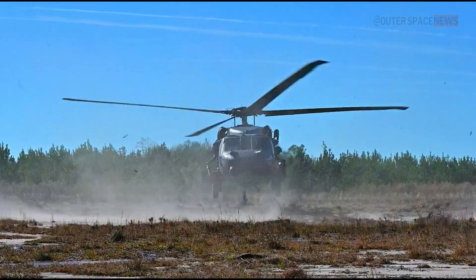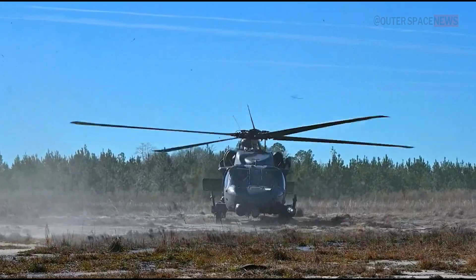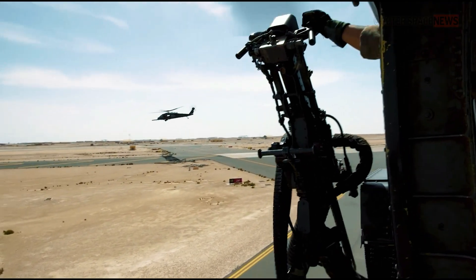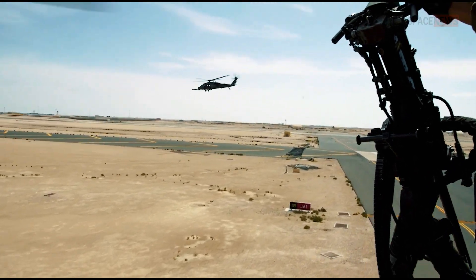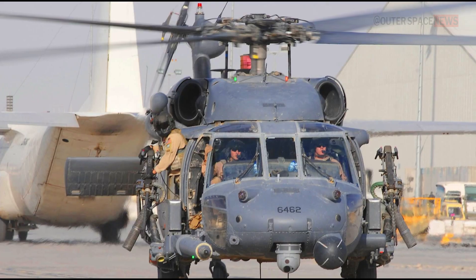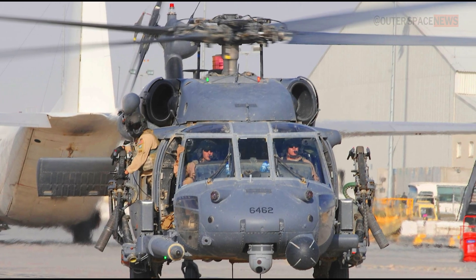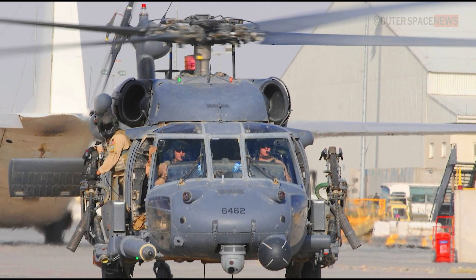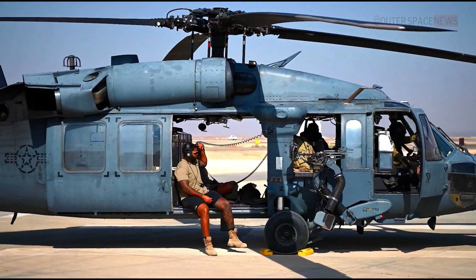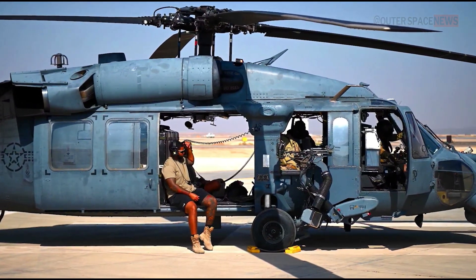Hello, and welcome to today's video, where we'll be discussing the vital component that allows the Sikorsky HH-60 helicopter to extend its range and remain operational for a longer period of time. The Sikorsky HH-60 Pave Hawk, a highly versatile helicopter used by the United States Air Force, is a critical asset in rescue and recovery operations.